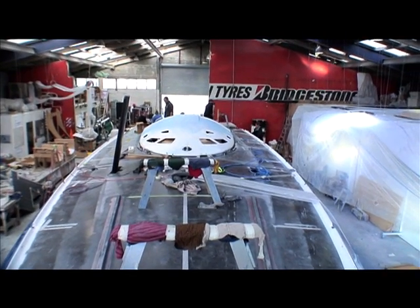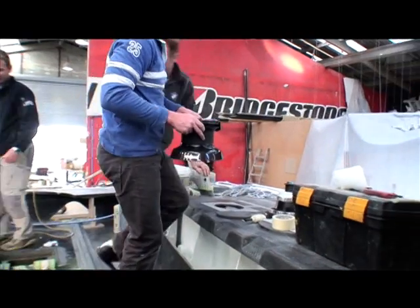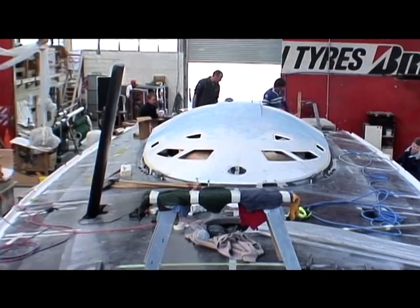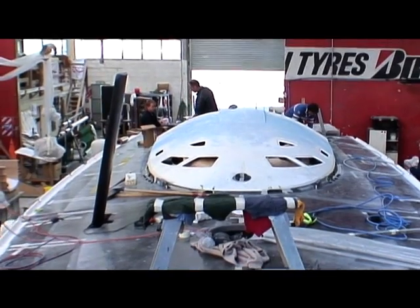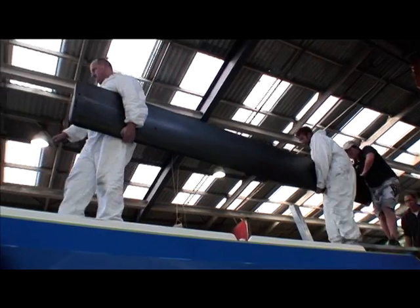We're up here at the front of the boat. At the moment, although she doesn't look particularly ready, all that's left to do is to put on the deck hardware and to paint it. We've fitted one of the daggerboards, which you can just see there sticking out, and the other one's going to be fitted shortly. These daggerboards weigh about 60 kilos each and they're quite unwieldy.